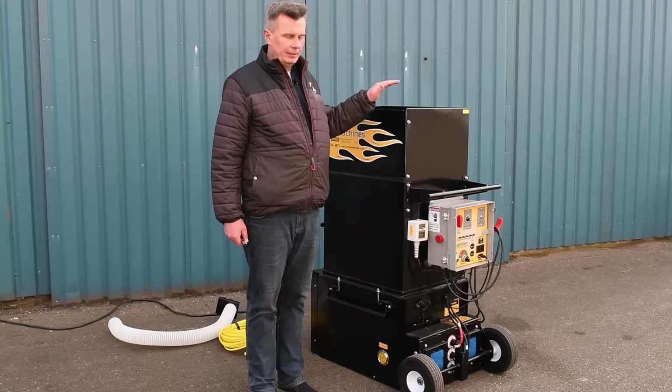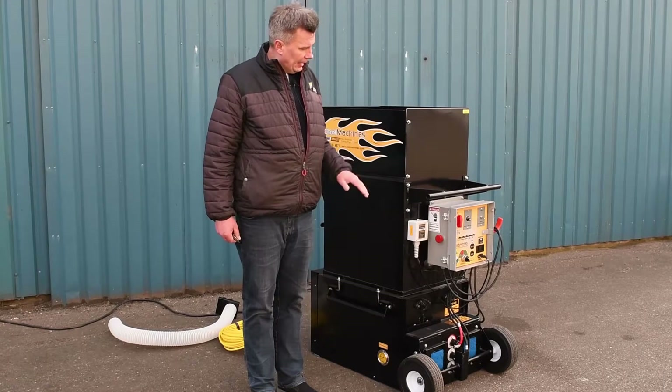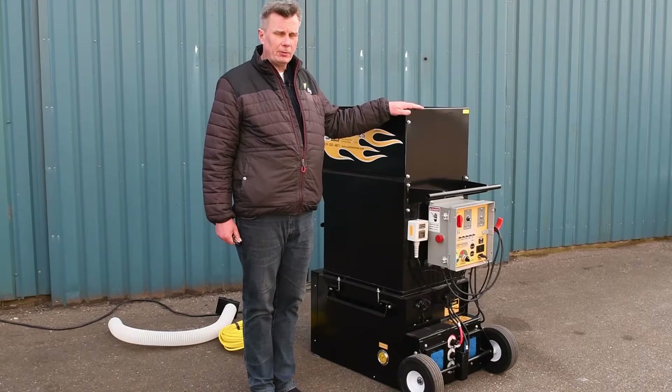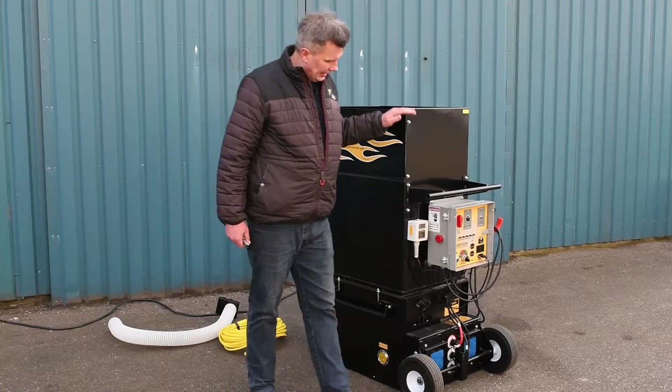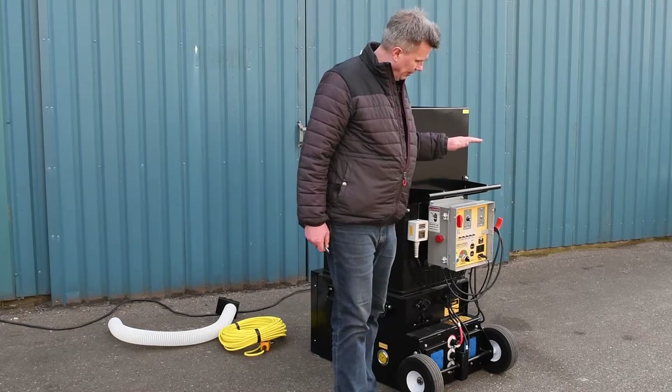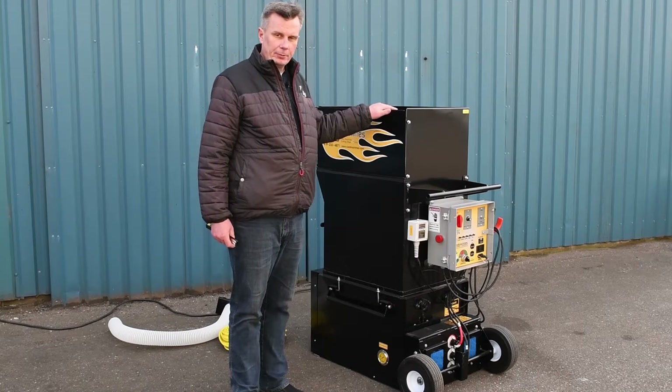This is our insulation machine — a cool machine, model CM1500HP. HP stands for high production. This machine is a 230-volt machine. It requires a power supply of two times 10 amps and it's a basic machine with a very high production rate.